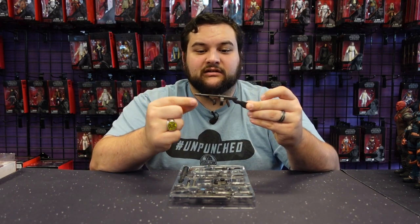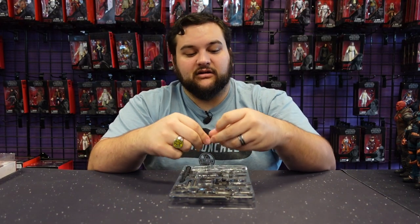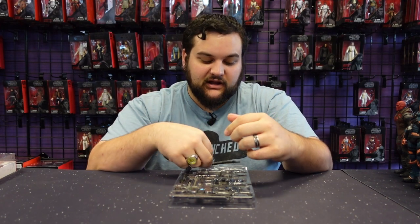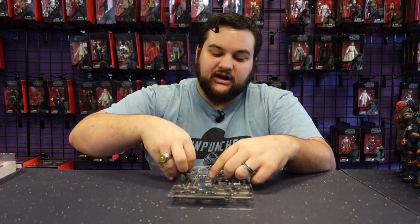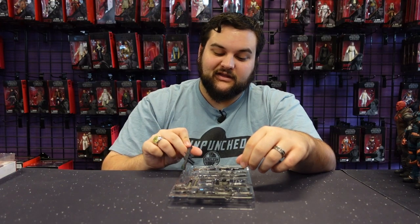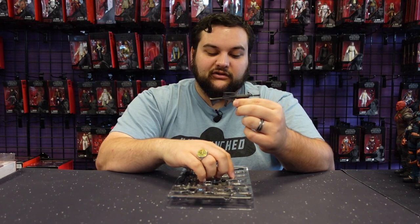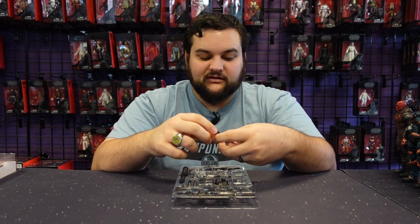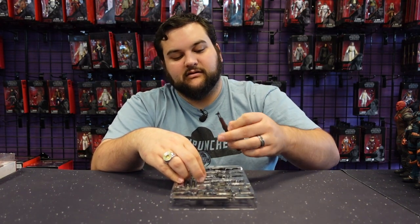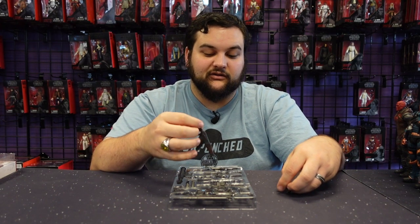You got a Tommy gun, which looks awesome. You've got a shotgun — no articulation on the choke, but it's really cool. You've got a rocket launcher, that's pretty sweet. You've got some cool little assault rifles, and an AK that looks really good — that one looks awesome.